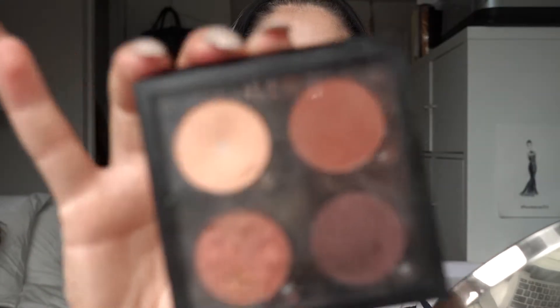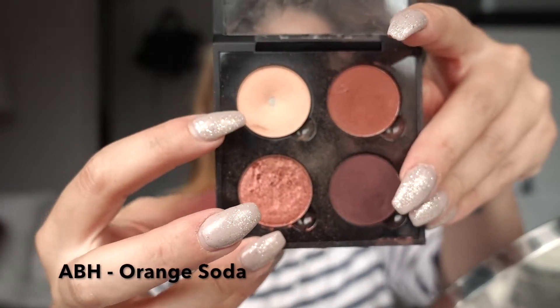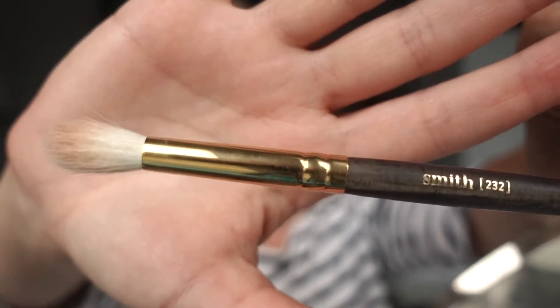I'm going to be using my customized Anastasia Beverly Hills palette, and I'm going to take this color right here in the shade Orange Soda and put it all over my crease as my transition color. To apply it I'm using a new brush I've fallen in love with — the Smith 232, the big blending brush. It is fantastic.